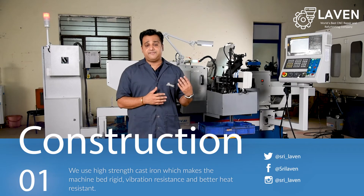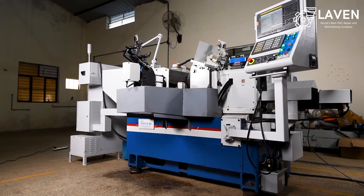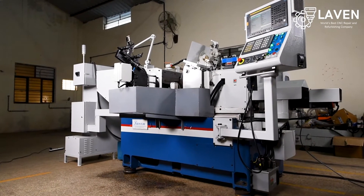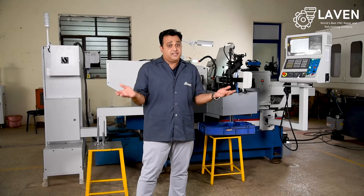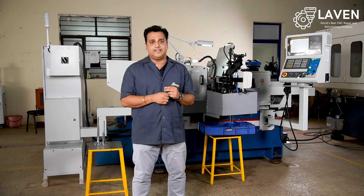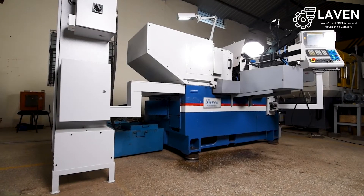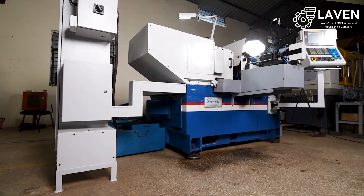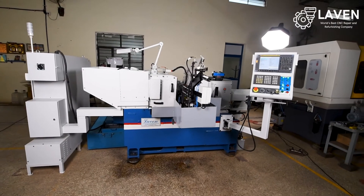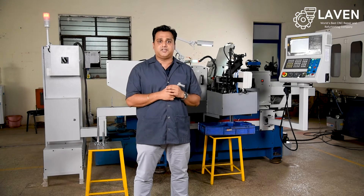As you can see, the LAVAN centerless grinders are compact in size. We have ensured that it does not take up a lot of space on your shop floor, thereby saving real estate. The design of the machine is such that it is made of a single cast iron bed, and we have ensured that the machine construction is very rigid with no vibration, as we have taken care of all vibration dampening in the construction of the machine.